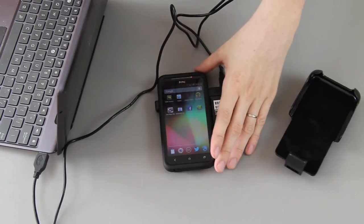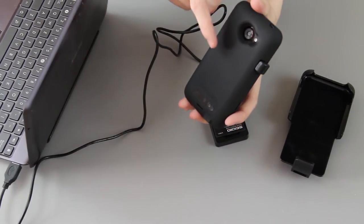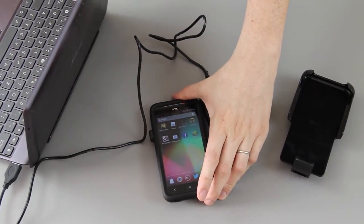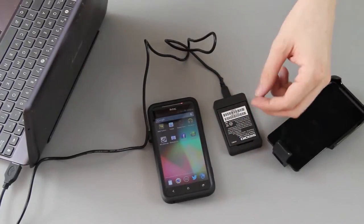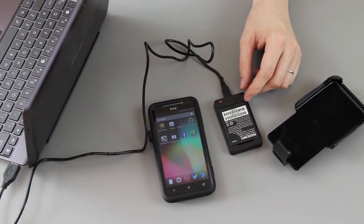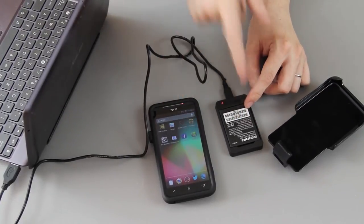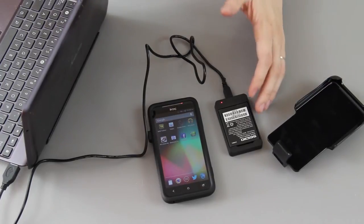While you're using your EVO 4G LTE you're draining the internal battery and the case battery inside this case. So when the case battery dies and the internal one, you just take this fully charged one out, put it in there. Take the dead one out, put it in here to charge it. You always have continuous power and you don't have to worry about having a dead phone.